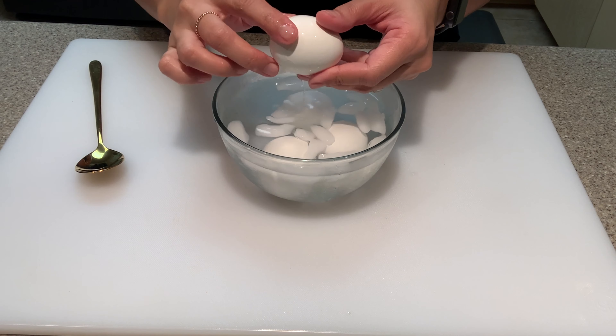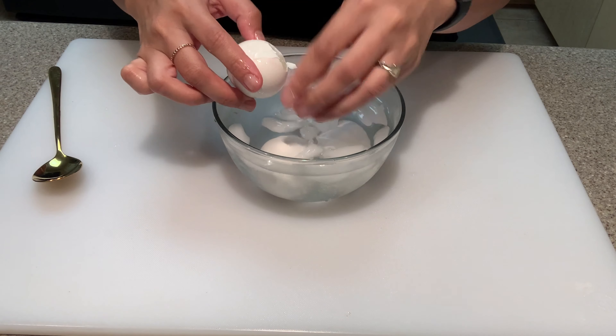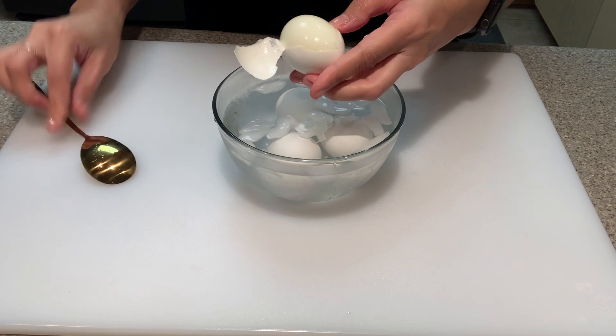Now we're going to boil the eggs. It's very important to have your water already boiling before you add your room temperature eggs. Gently place your eggs in the water and set your timer for six minutes.